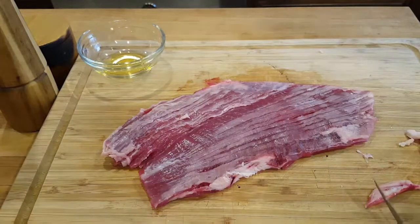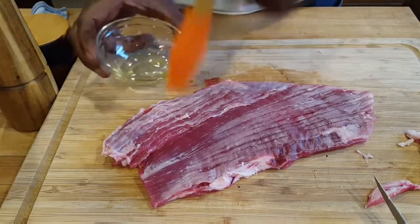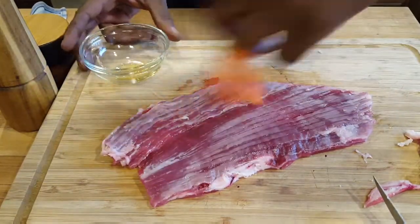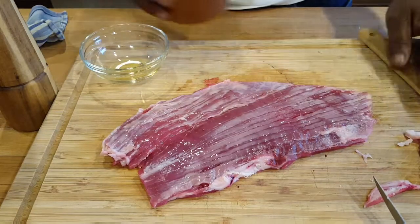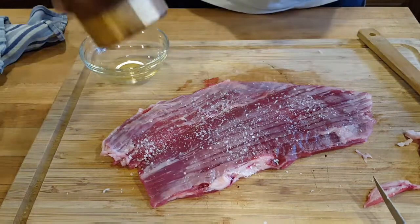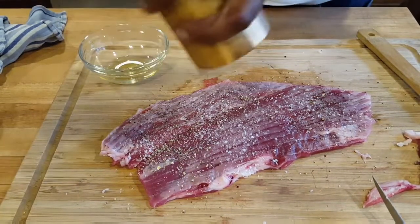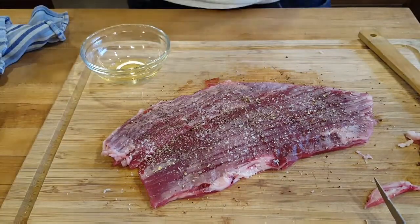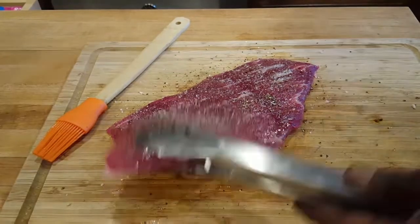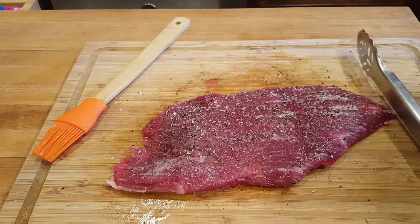We're gonna keep this simple. Brush a little olive oil on one side — boom. Then kosher salt and cracked pepper. Flip it around and do the other side the same way. The skirt steak has been salted and peppered on both sides — let this guy sit.